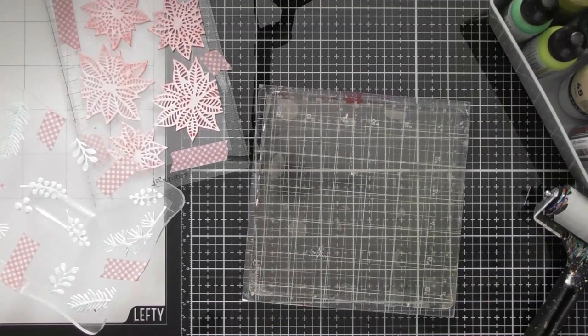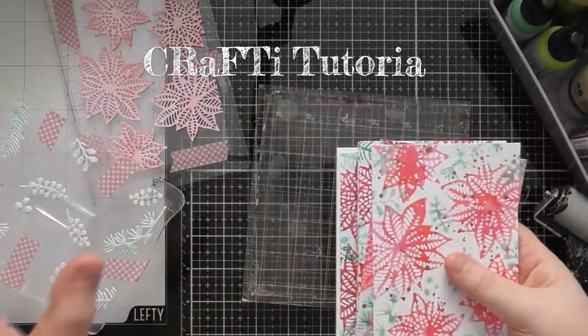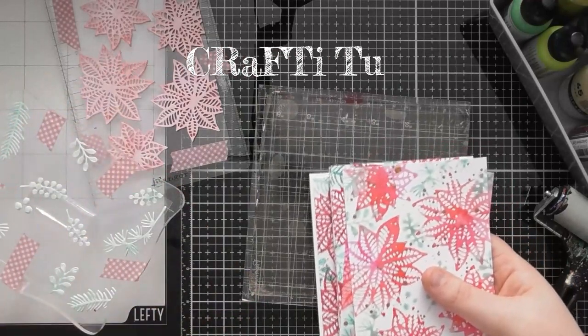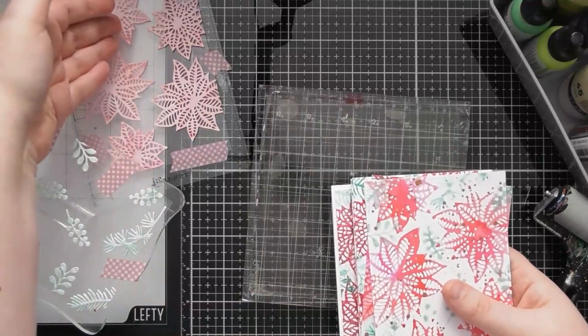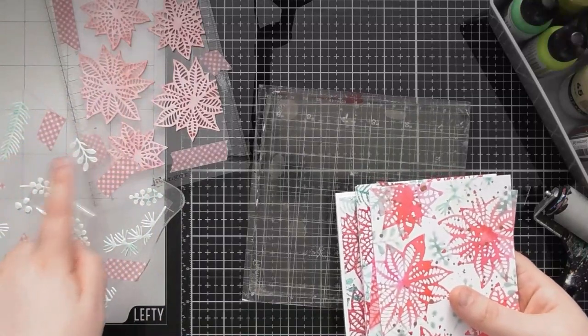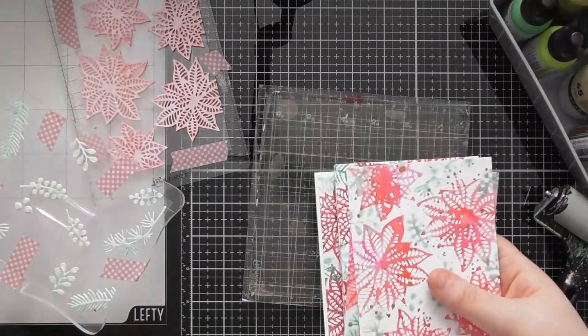Hello, welcome to another tutorial video. Today we're using something from earlier in Crafty Advent — I really wanted to try using them on the jelly plate. In the previous video, I showed a creation using Sue Wilson poinsettia dies and foliage dies, cutting them from funky foam and creating our own layered background stamps.